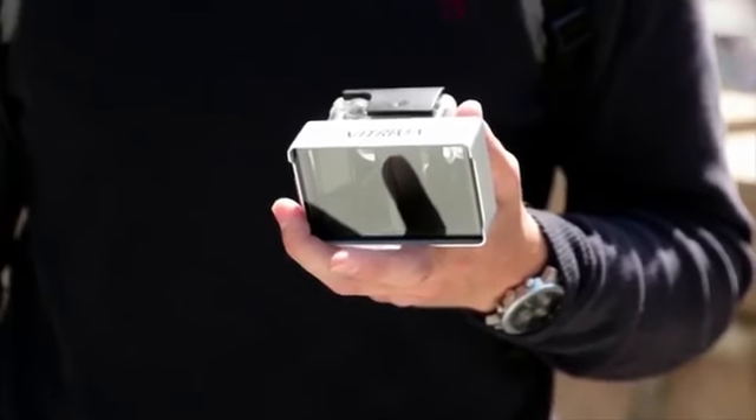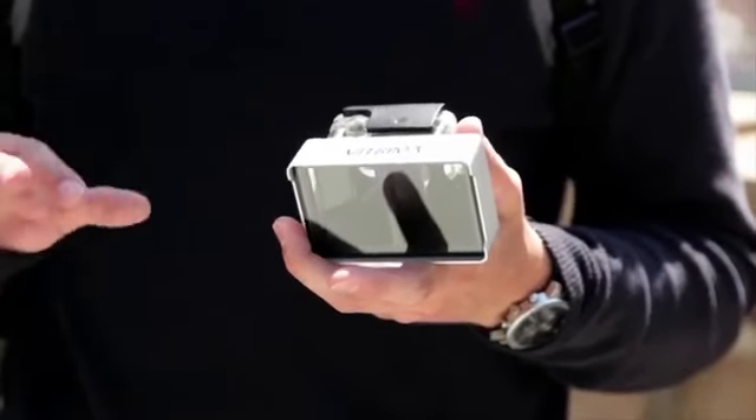These have transformed the way that we record video. I'm going to show you how to take it to the next level. Introducing Vitrima Lens — it changes the way you record, literally.